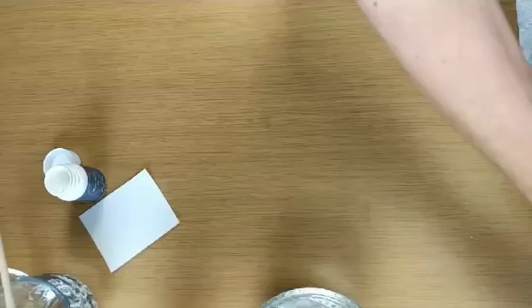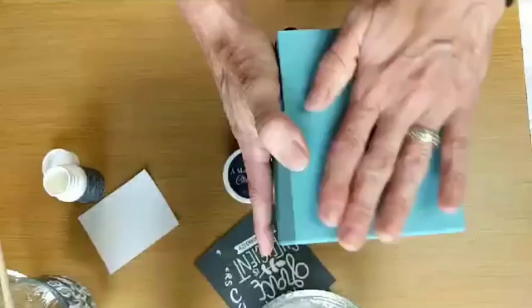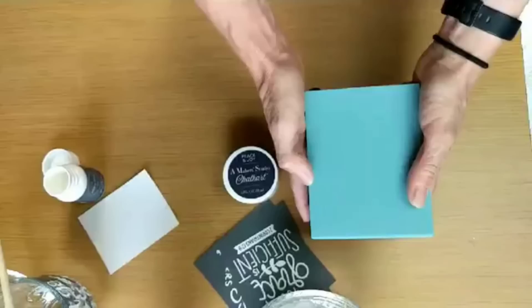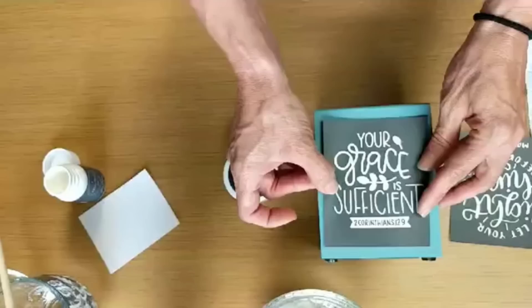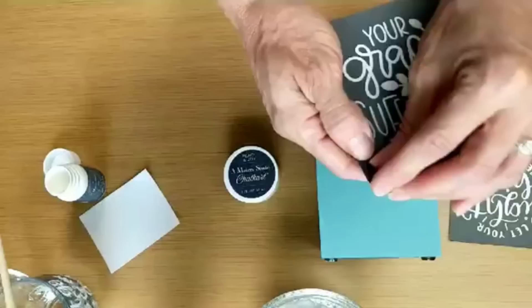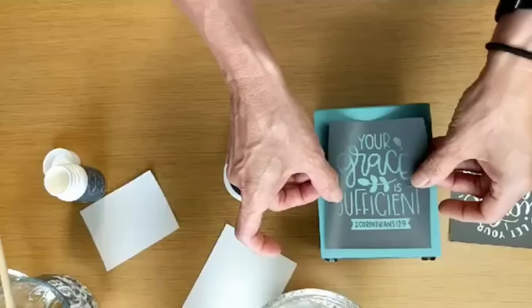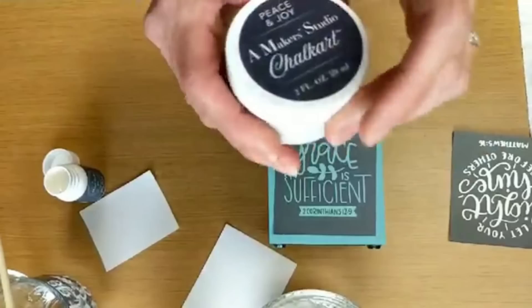One thing I was most excited about were these chalk art paints. Some of these Bible verse stencils — I have this little knife or utensil holder, a thrift store buy. I just painted it with some paint that I already had. I'm going to use it at work just to hold some pens, pencils, whatever. I'm going to try to line that second Corinthians up at the bottom, get it as straight as I can.